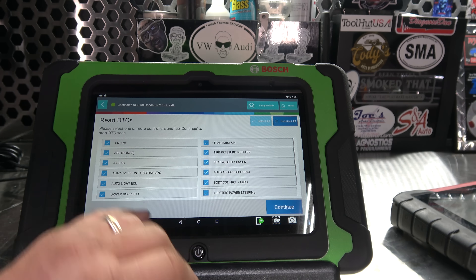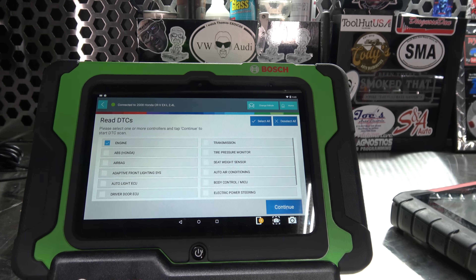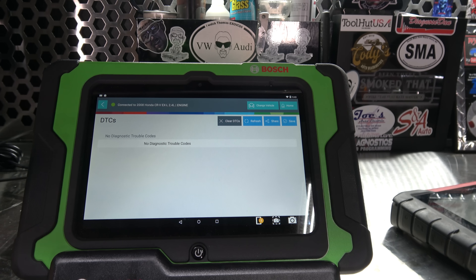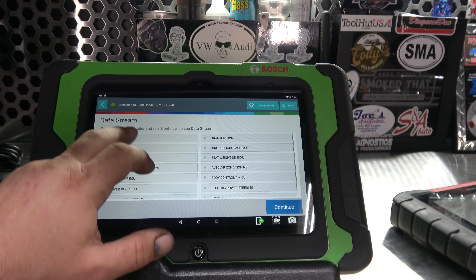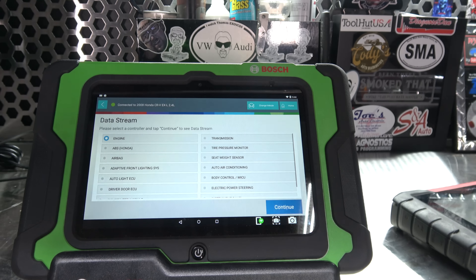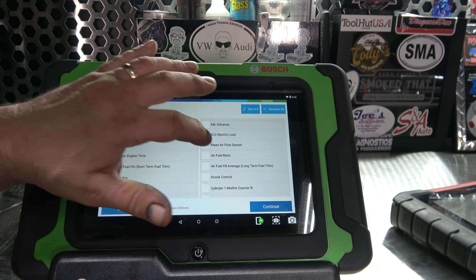My first pet peeve is when I crank it up first thing in the morning, the VCI does not want to quickly connect. The rest of the day it does fine, but first thing in the morning either it takes a minute or you have to go into this page and log in. Pretty standard setup — select vehicle, Auto ID. Auto ID works really well for most vehicles. It's already picked it up. I like to always do all controllers.